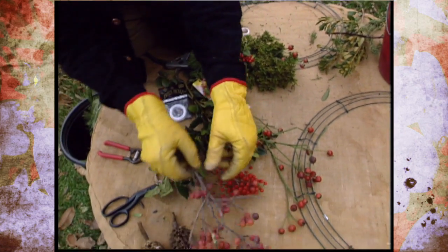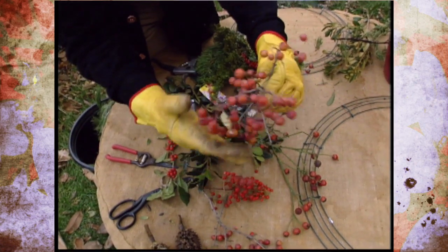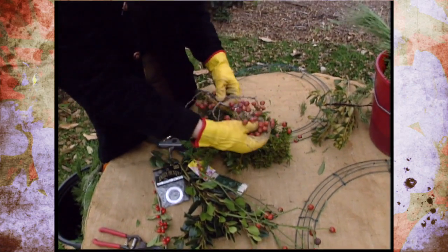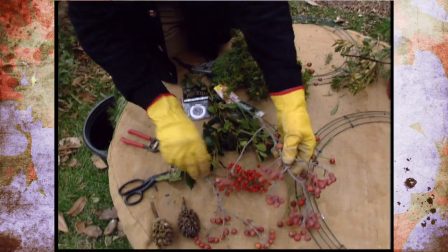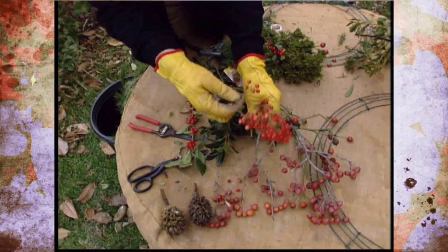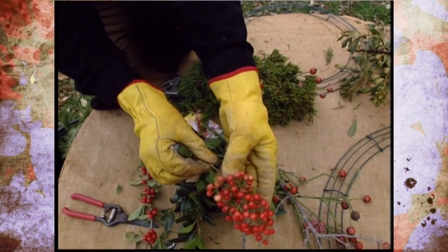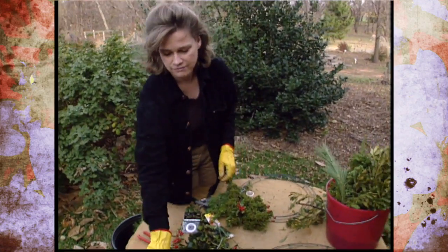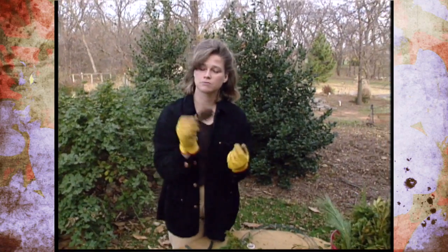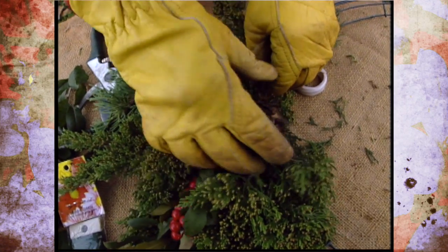Something else you might not think about: crab apples are pretty this year, and that would be a nice addition to the wreath — you could just cut little bits off. Also, some of our nandina berries would be very pretty. So you can see we've got a wide selection of plant materials that have berries. And if you don't have pine cones, use some of those magnolia cones in there.